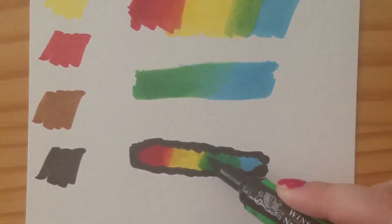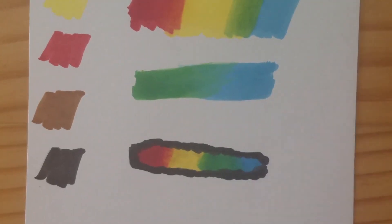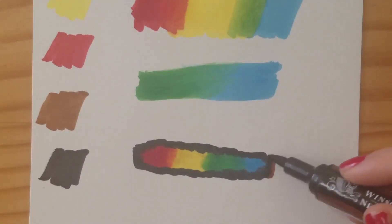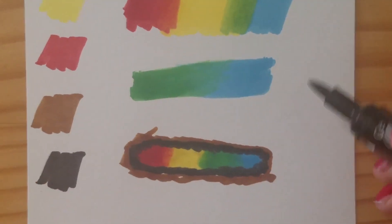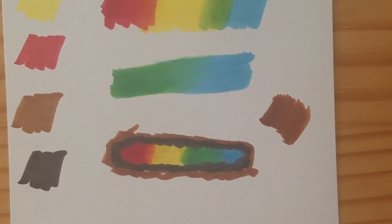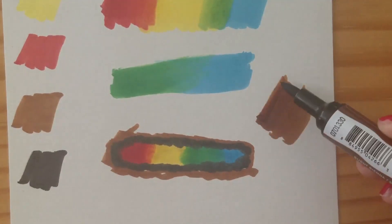As of right now while I'm filming, they do not offer any refills. So if your marker is dying, you have to get a new marker. But you can buy these markers individually and not just in a pack, so it does have that going for it. If you use the Ohu brand of alcohol markers, you have to buy the entire pack to get your marker replaced. So if you have one or two that died, you have to get an entire pack, which can be kind of pricey and cumbersome.